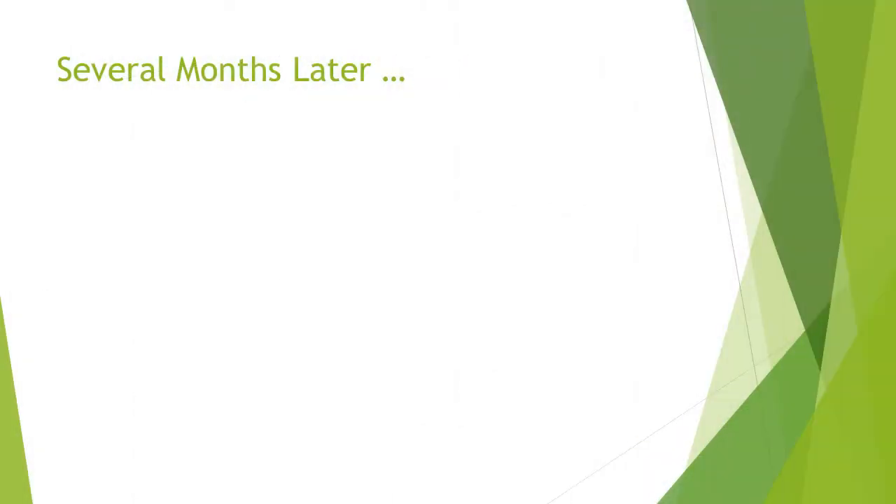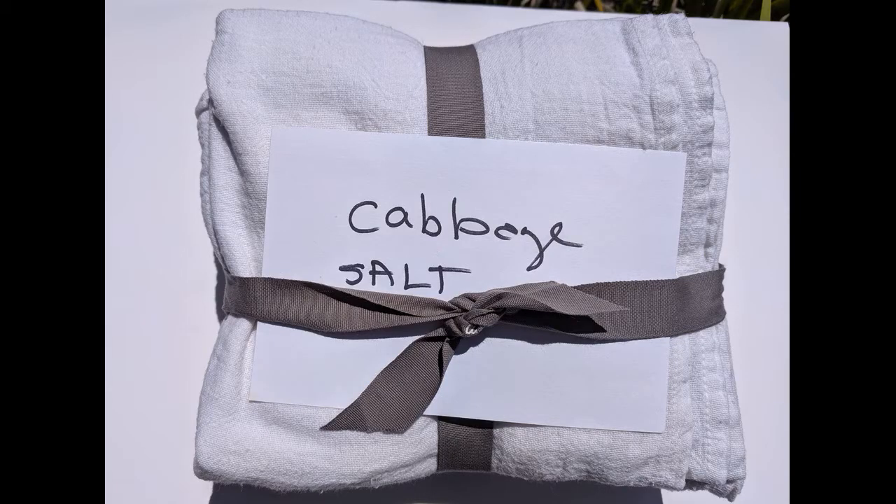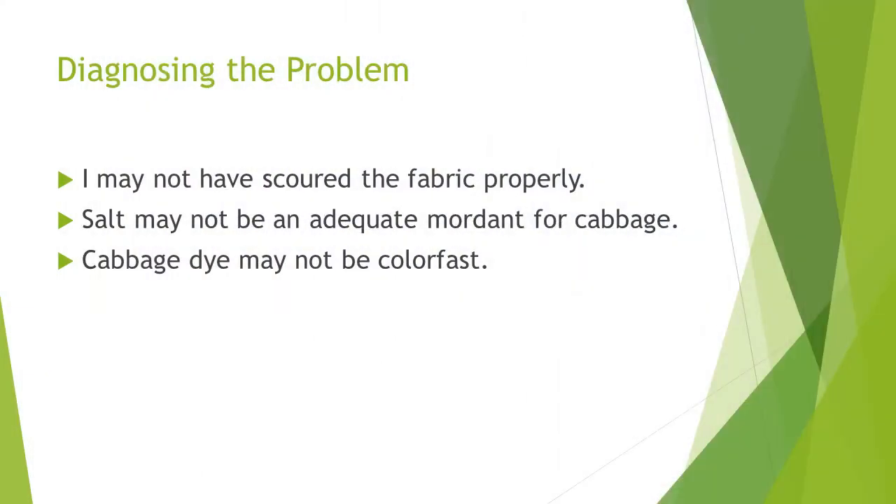Several months later, the dish towels have turned a dingy shade of white. Possible reasons: I may not have scoured the fabric properly, salt may not be an adequate mordant for cabbage, or cabbage as a dye may not be color-fast.